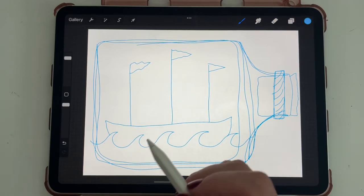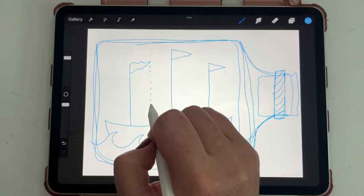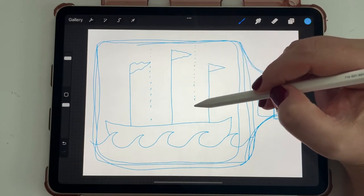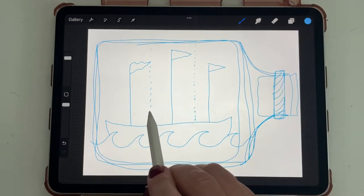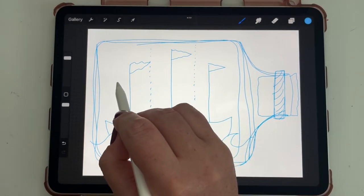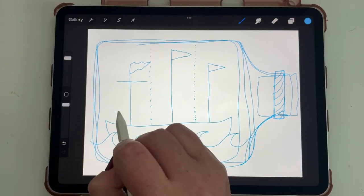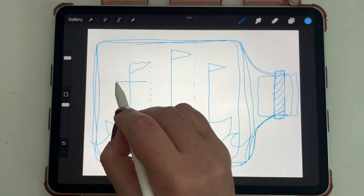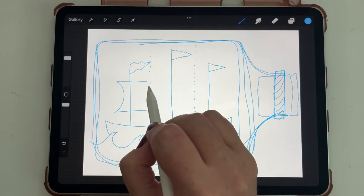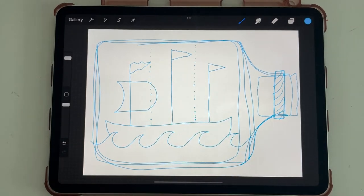Each of these sails is going to kind of look like a D. We need to remember to leave room so our sails don't overlap. This one is going to be taller — I'll draw the top, the bottom of it, and the wind is blowing it so it goes in like that and comes out like that. There's our first sail.